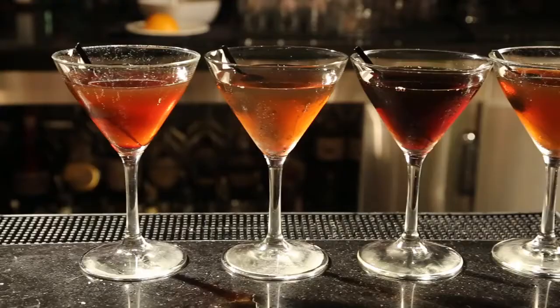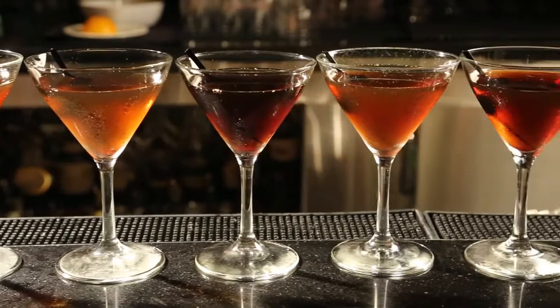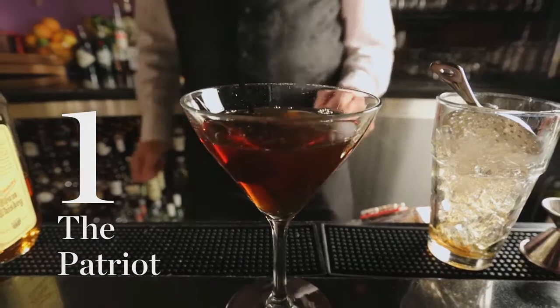I'm Mike Robertson from the Drift Food Room at Hotel Deluxe, and I'm going to make you six Manhattans in one minute. I love Manhattans because it's got everything you want in a cocktail: the richness of the bourbon, that little bit of sweetness from the vermouth, and the bitters just to balance it all out.